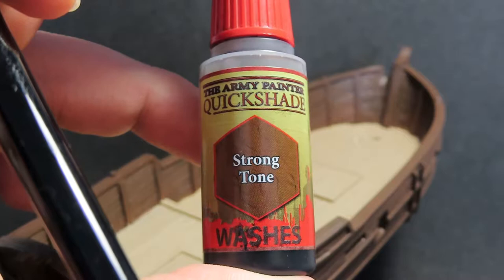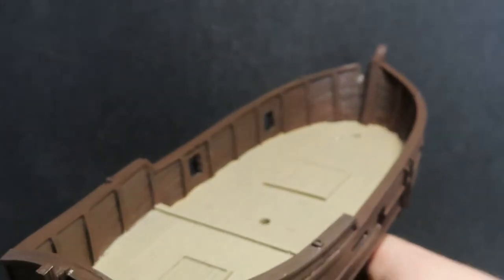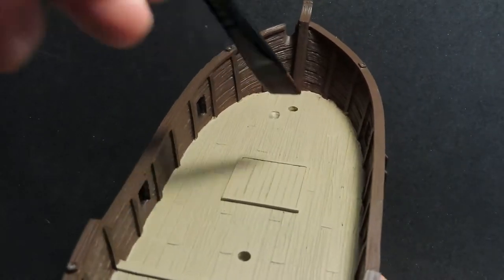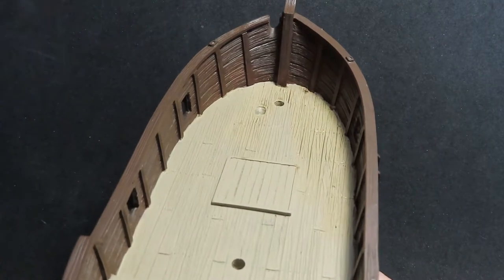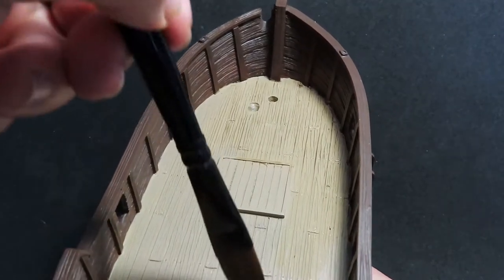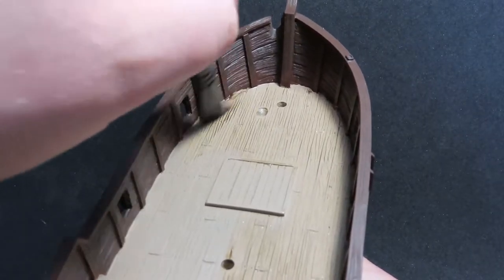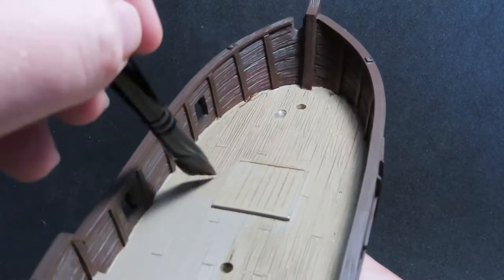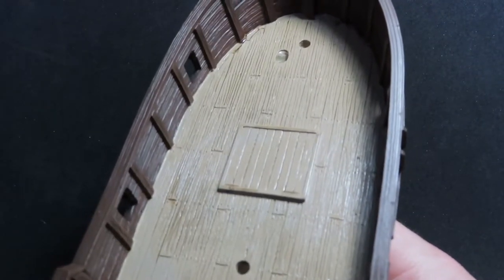Coming back with the strong tone wash, we're going to be giving a wash over the entirety of the hull of the ship, covering absolutely everything. I have diluted the wash down a little bit — I've put in just a bit of water with a wash mixer to dial it down, because I want to save a little bit of wash and I don't want it so thick. I want more of a subtle shade since we did go with a black primer on there, so we're already getting some of the black popping through into our shadow. We don't need to accentuate that so much, which is why I've diluted it down a little bit.